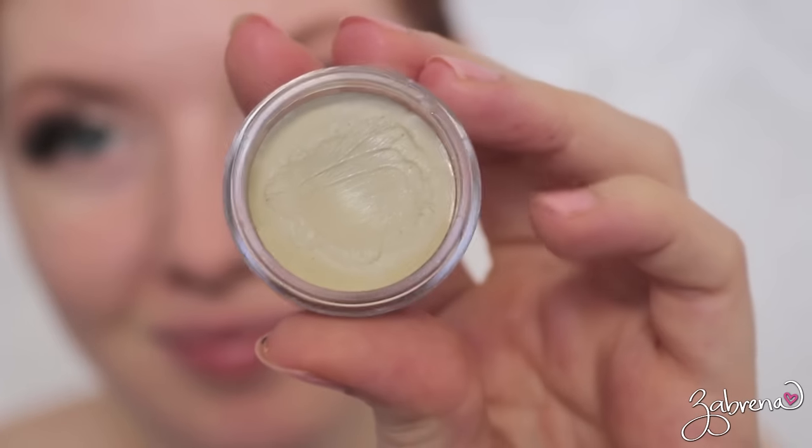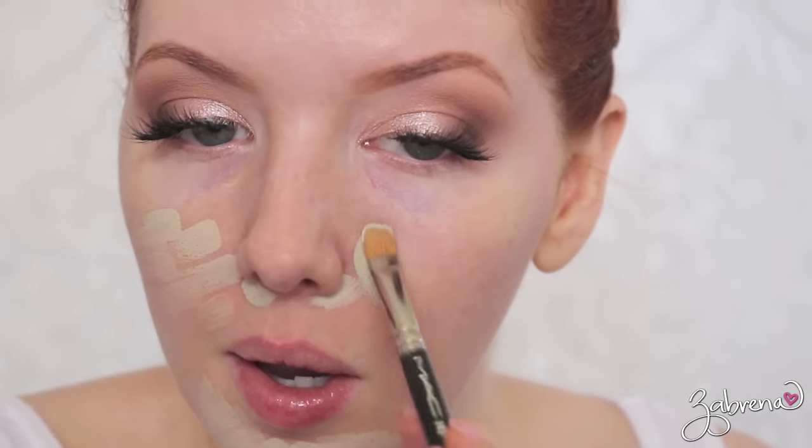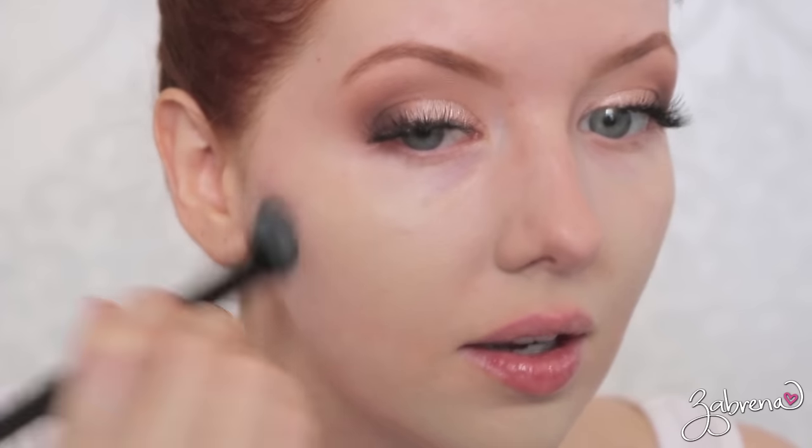To cover the redness on my face I'm using a green color corrector from Graftobian. They have an excellent line of cream color correctors in every shade imaginable, so depending on your unique color corrective needs you can find one there. These are great because they blend into the skin so nicely — they're very hard to detect underneath foundation and they wear really well.